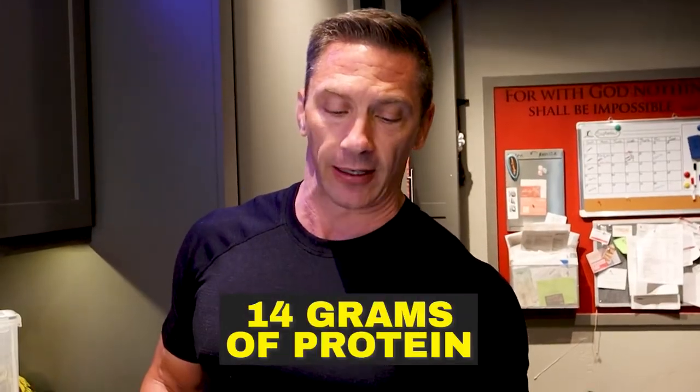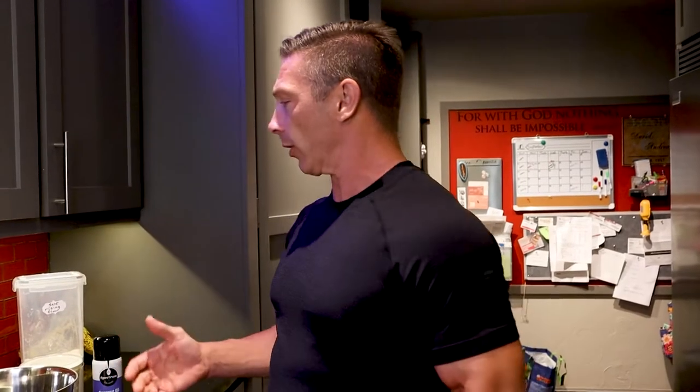Speaking of macros, let me show you what those look like. For one 8-inch crust — this is the crust only, and everything depends on what you put on it — one 8-inch crust has 49 grams of carbs, 4 grams of fat, and 14 grams of protein. Great macros. You can add all your toppings and make a phenomenal pizza. Today I'm going to show you one of my favorite pizzas, but first we're going to get started with all the ingredients for making this crust.